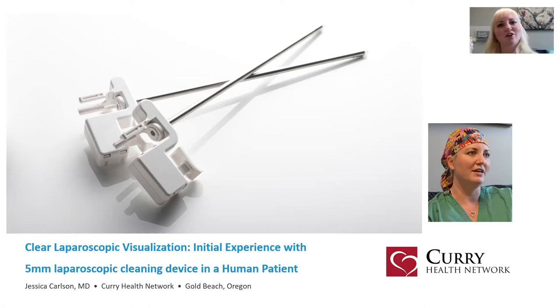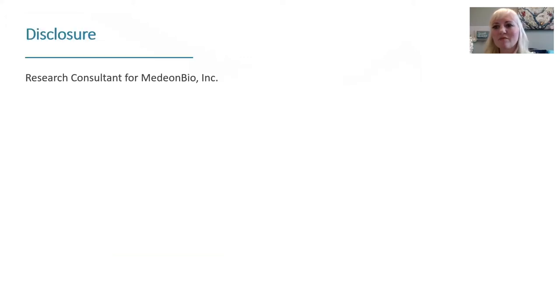My name is Dr. Jessica Carlson, and today I'm here to talk to you about clear laparoscopic visualization — initial experience with a five millimeter laparoscopic cleaning device in a human patient. I'm a research consultant for MediOnBio.